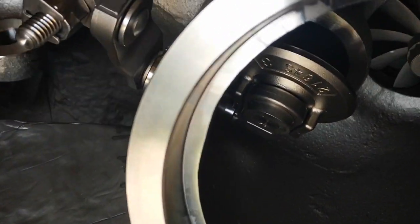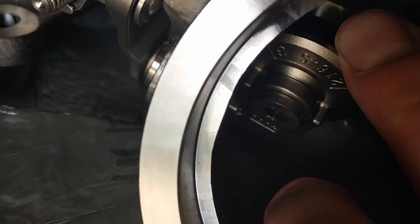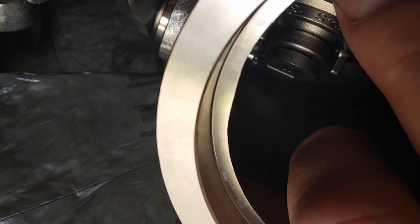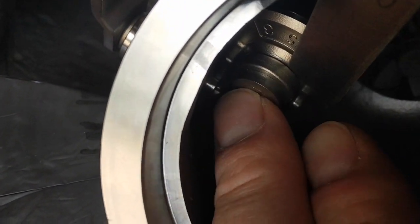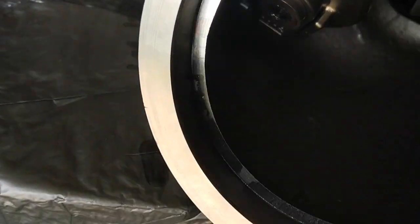One thing to note if you have quote-unquote wastegate rattle is there is a little bit of play with the new turbocharger. Using feeler gauges, that play is only about 20 to 21 thousandths of an inch. That's pretty tight there — 21 thousandths of an inch.